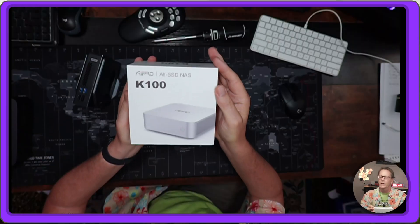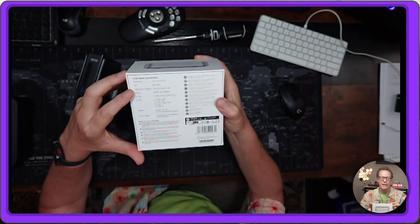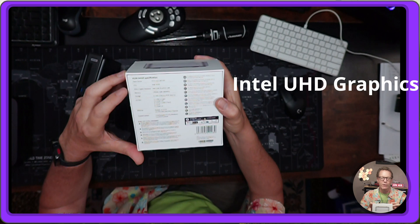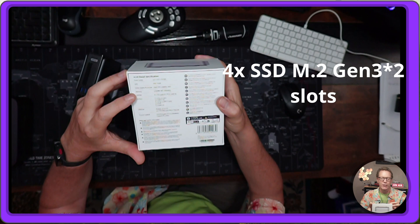So there it is — AIFFRO NAS, with an N100 Intel integrated graphics, 12th gen, 8 gigabytes of memory, four M.2 SSDs Gen 3.2. The directions are in English and Chinese, and it includes a USB-C cable and a power supply branded with the AIFFRO branding.